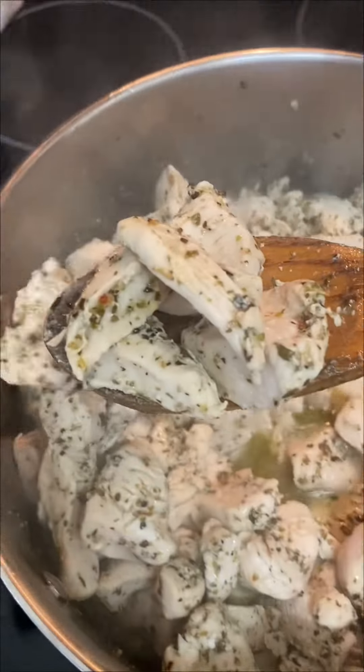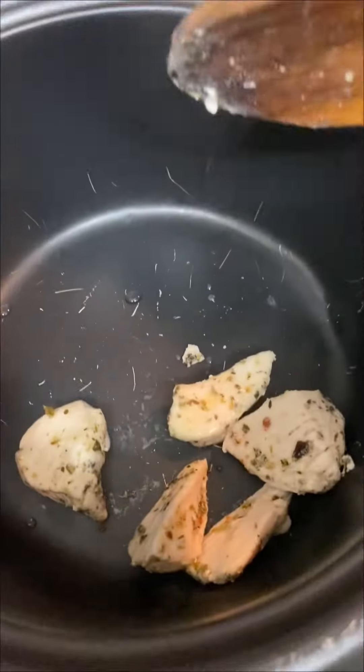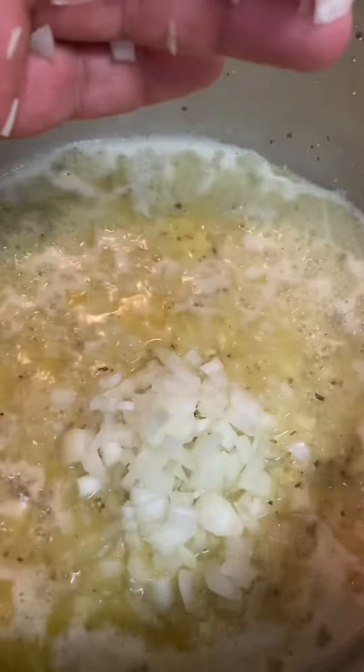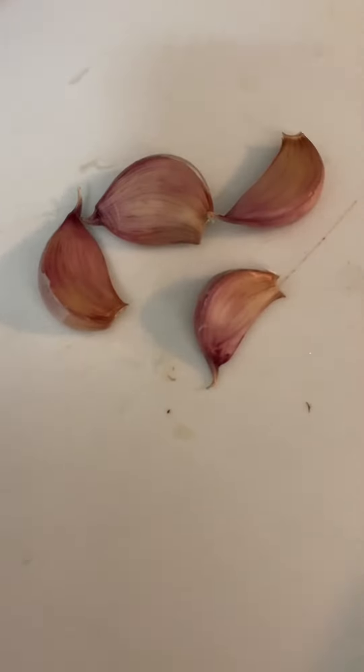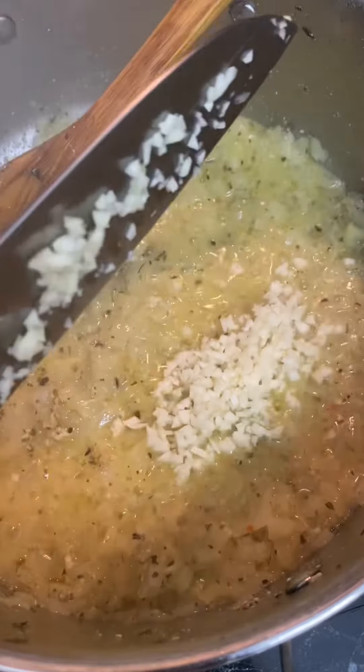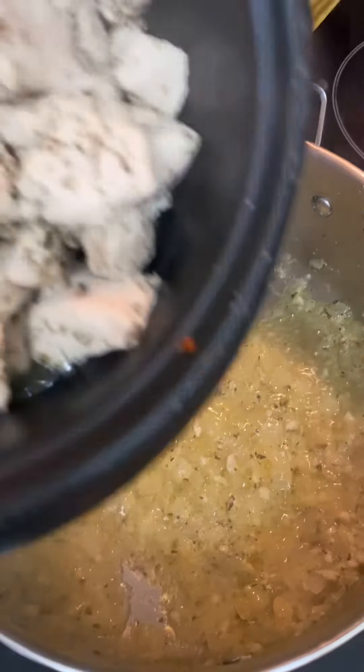Got my onion diced up real deadl like that. Once my chicken is a little bit cooked, pull it out and put it to the side. Chuck a bit of butter in with what's left over, in goes my diced onion. Got my garlic here — in goes the garlic, got to make the house smell a little deadl like that.